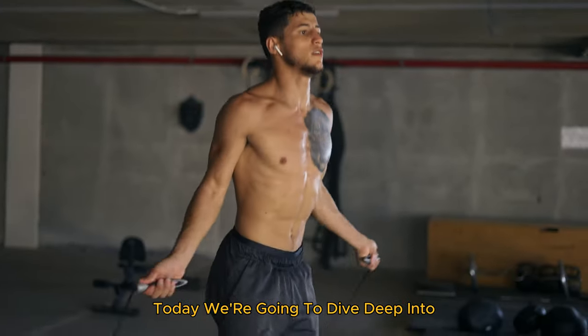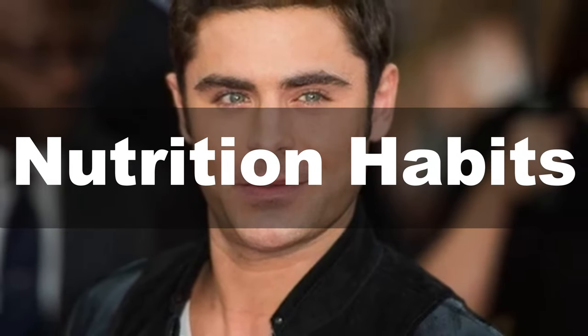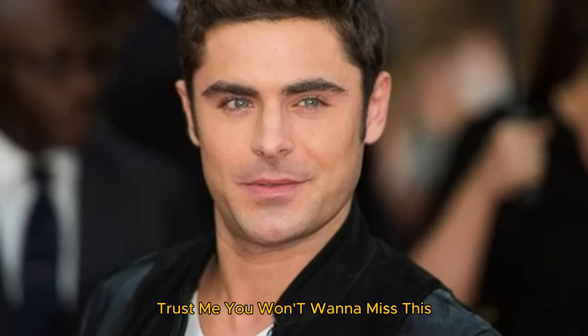Today, we're going to dive deep into Zac Efron's fitness routine, his nutrition habits, and his overall lifestyle. Trust me, you won't want to miss this. Let's get started.